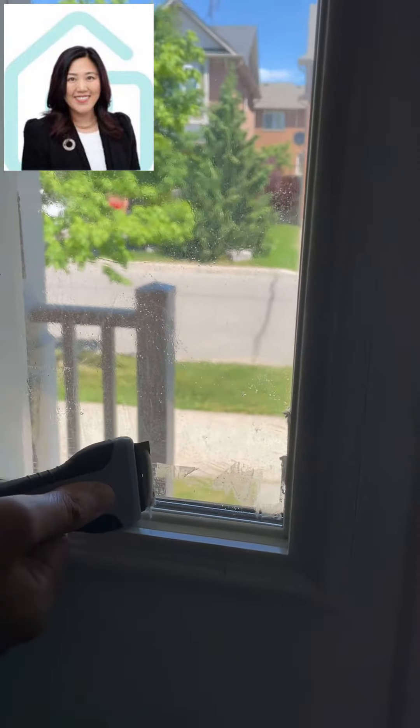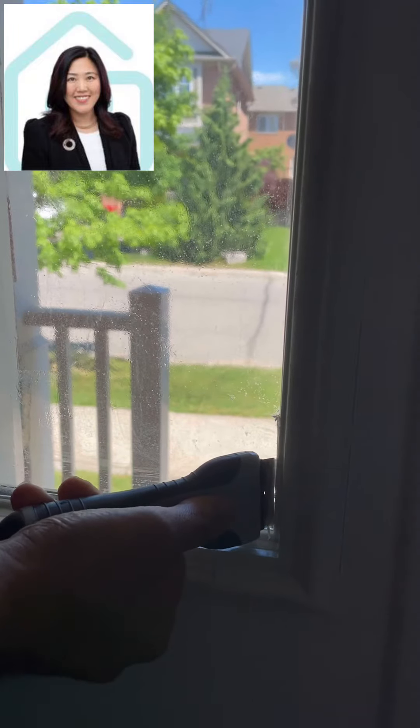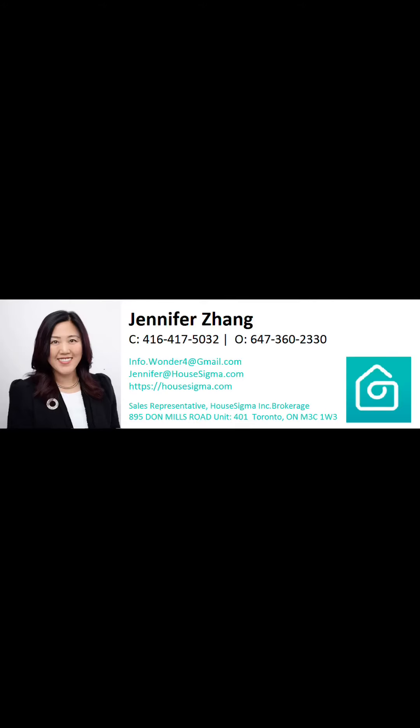When you remove the old film and want to put a new one, sometimes the old one will leave marks that are very hard to clean. So now we have some tips for homeowners.